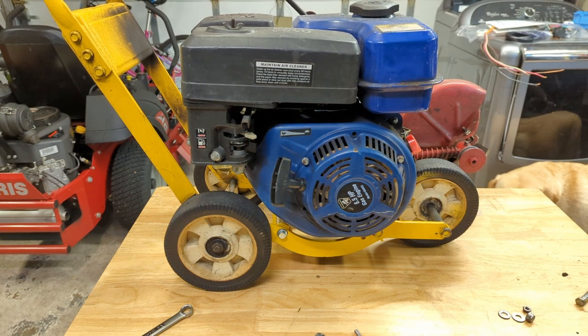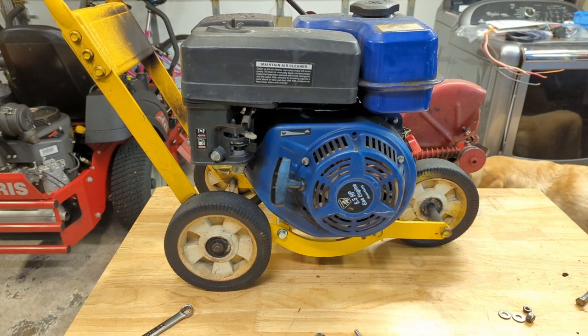Good morning everybody. Today we will be repowering an old McLean Edger. This is a lawn edger from probably the mid-1980s if I had to guess.